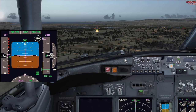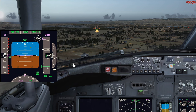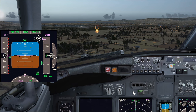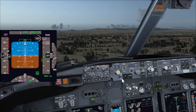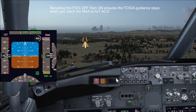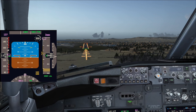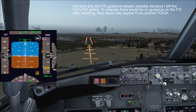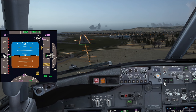We disconnect the autopilot and autothrottle and recycle the flight directors off then back on — in the event of a go-around we need the guidance ready. At minimums we call 'land' or 'go-around'. I see three reds on the VASI so I pitch up to correct — two reds and two whites. We descend back onto the path using the VASI to fly down to the runway. In real life when you recycle the flight directors back on the guidance disappears, which is what I'm replicating here.